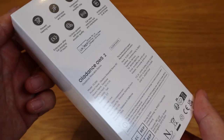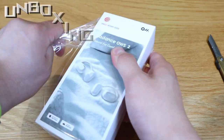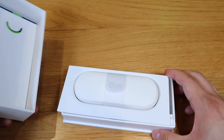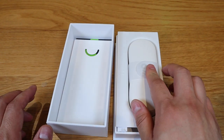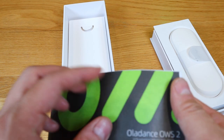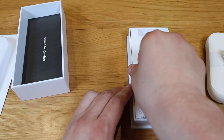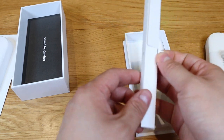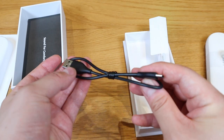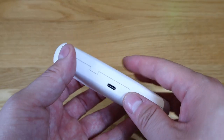So enough said, let's get into the unboxing. The lid opens to reveal the case itself. Very nice. There's a quick start instruction guide, and inside we find a USB-C cable.